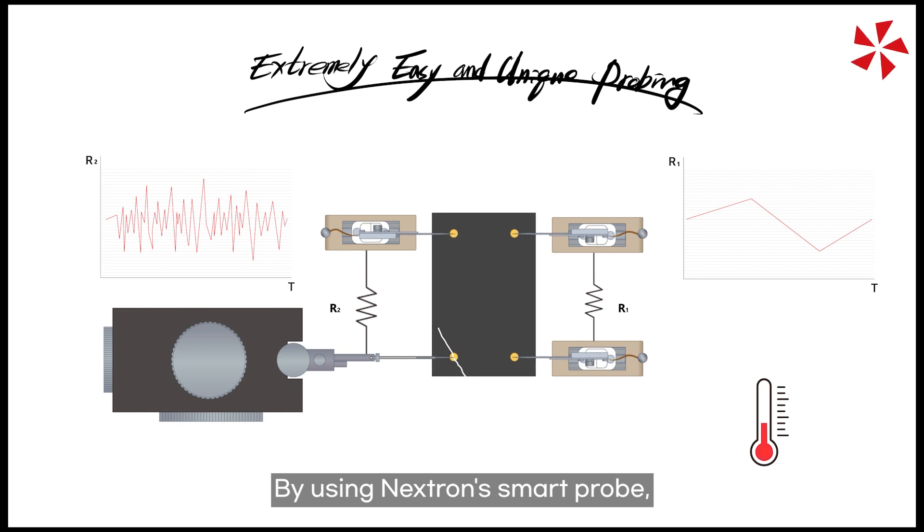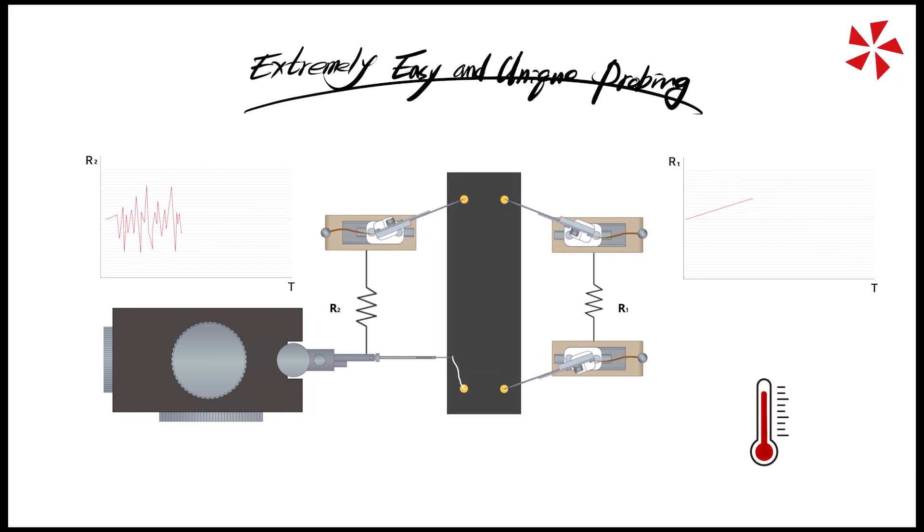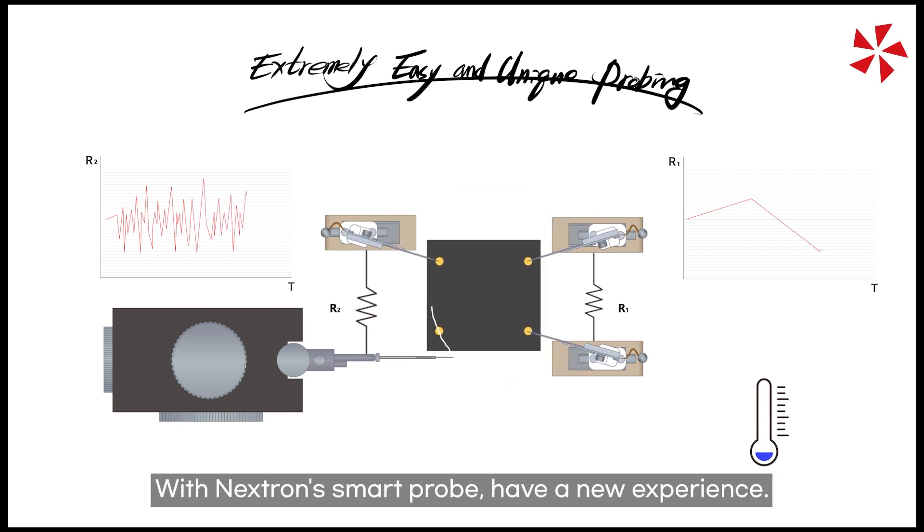By using the Nextron smart probe, you can relieve the discomfort you experienced before. With the Nextron smart probe, have a new experience.